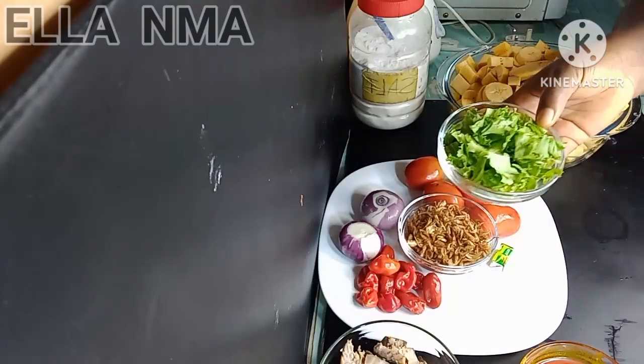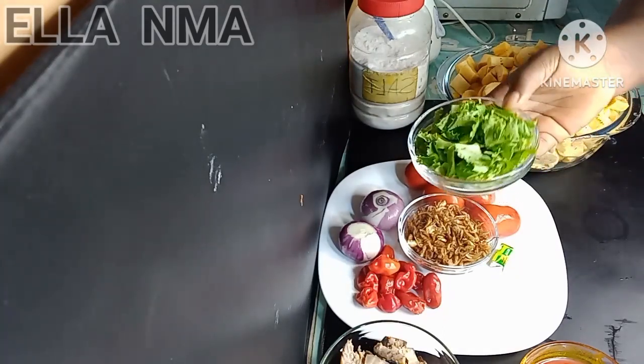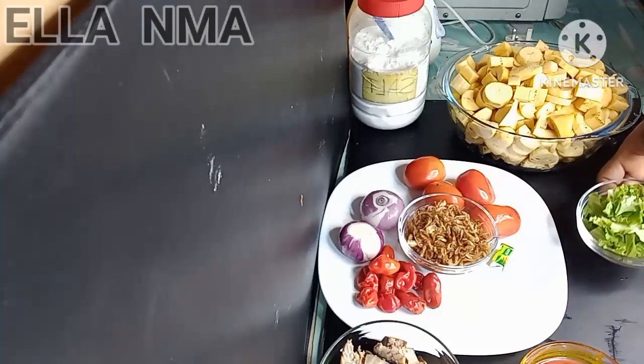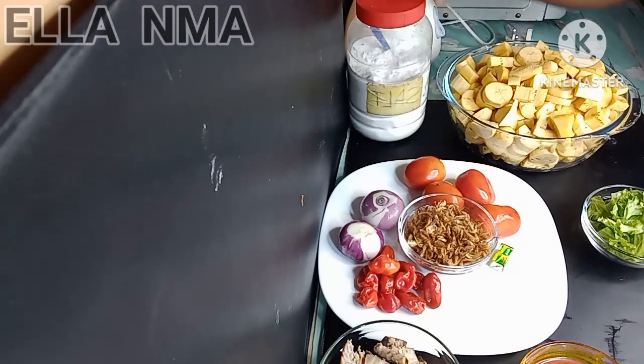I also have tomatoes, crayfish, and seasoning. In this other plate I have lettuce — you can use ogle leaf, which is pumpkin leaves, or scent leaf. You can use any leaf of your choice. And here is my salt.